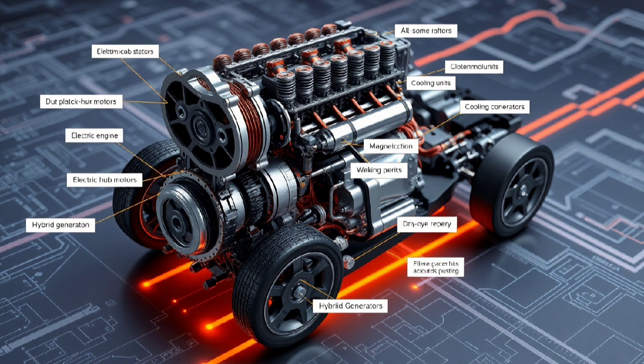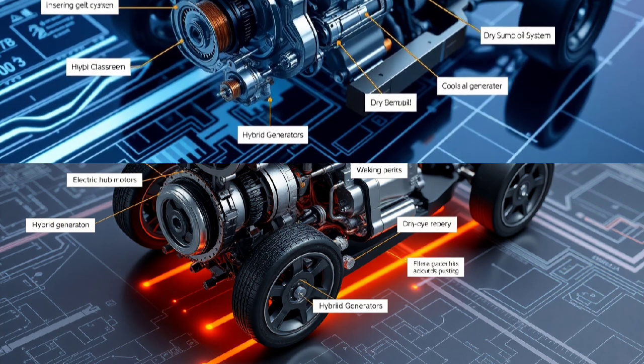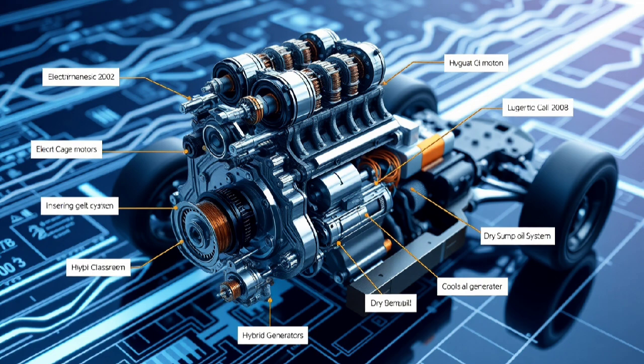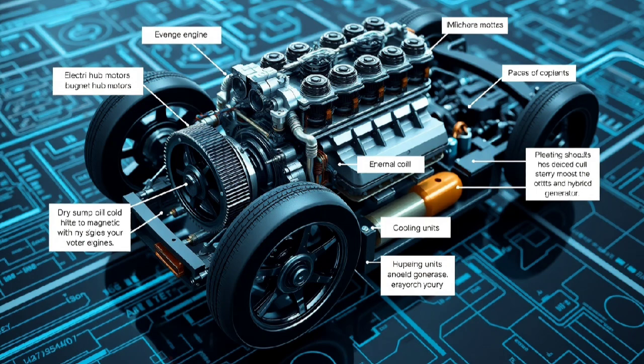Modifying the engine to work upside down isn't easy. Most engines need gravity for oil and fuel flow, and for cooling. So you'll have to change oil systems, maybe going with a dry sump system. Fuel systems might need new positions or paths. Cooling will need electric pumps and different radiator placements to stay effective. You may also need to design a totally new powertrain. One option is a mid-engine setup with chains or belts to drive the wheels. Electric motors built right into the wheels could make this part easier, since you wouldn't need long drive shafts.